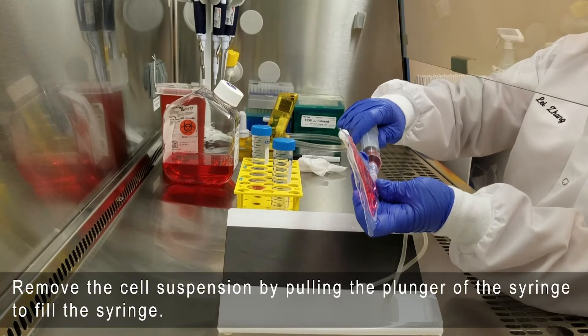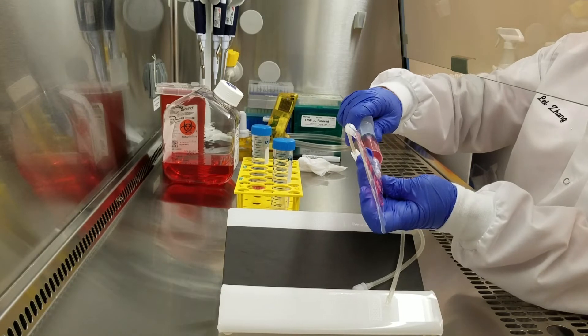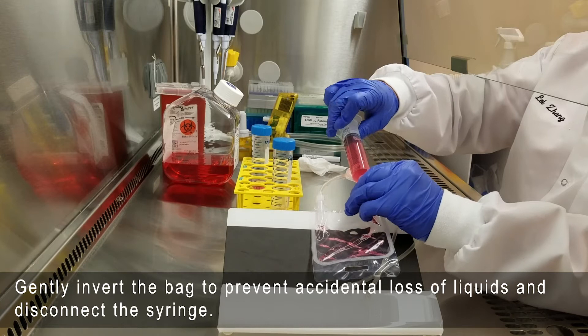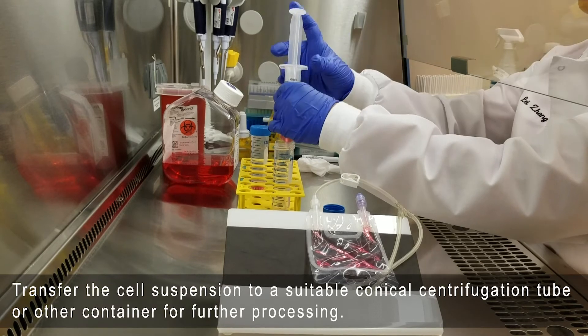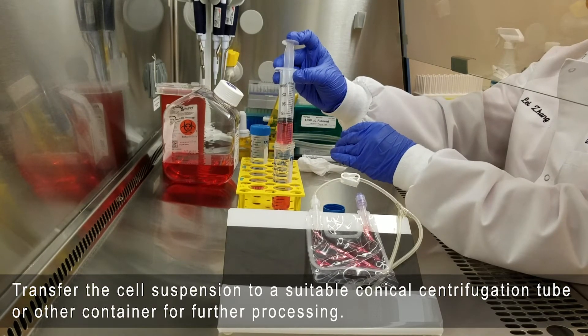Remove the cell suspension by pulling the plunger of the syringe to fill the syringe. Gently invert the bag to prevent accidental loss of liquids and disconnect the syringe. Transfer the cell suspension to a suitable conical centrifugation tube or other container for further processing.